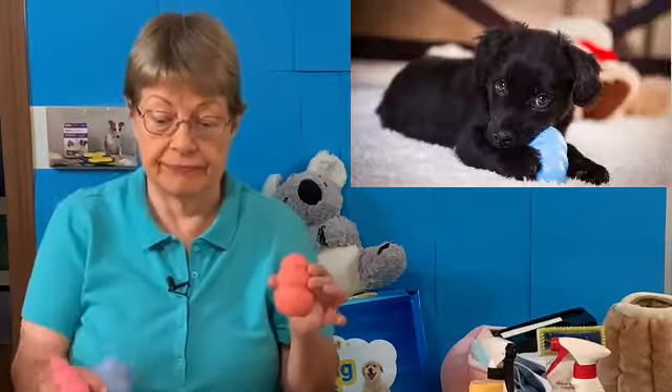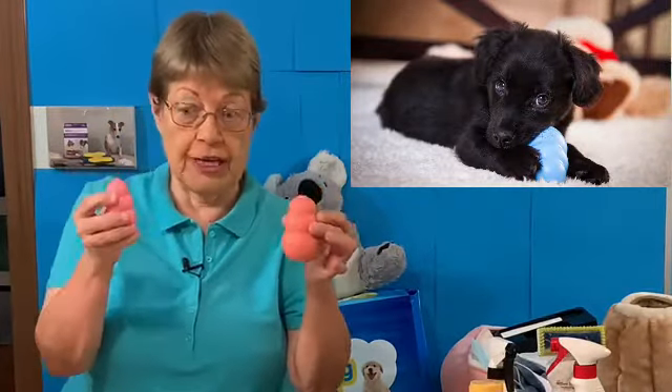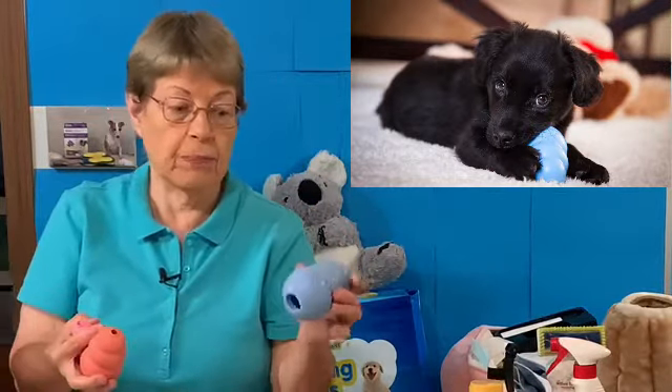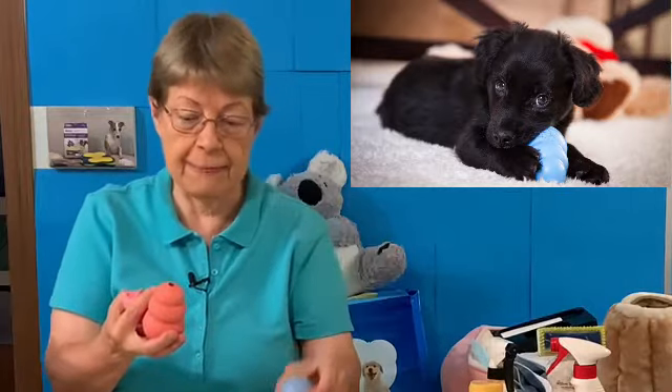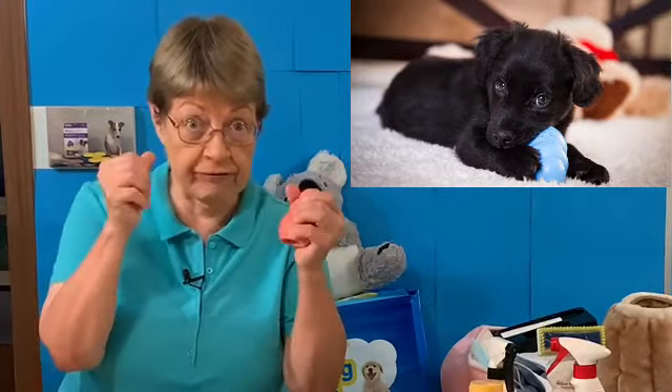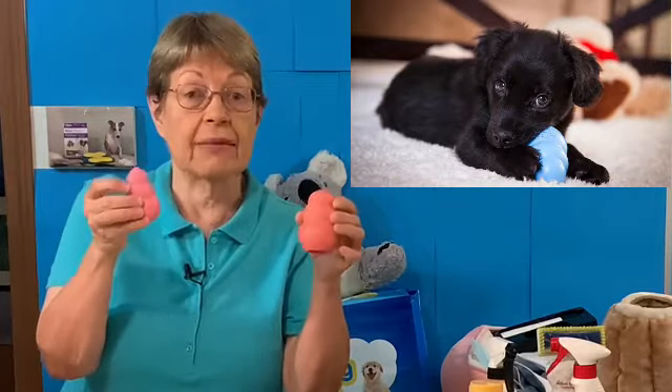Now we're starting to get into the fun stuff. Kongs. Anyone who's watched any of my videos knows how much I believe in the Kong. When your puppy is a tiny puppy, they should have the Puppy Kong. That's softer and it comes in all three sizes.